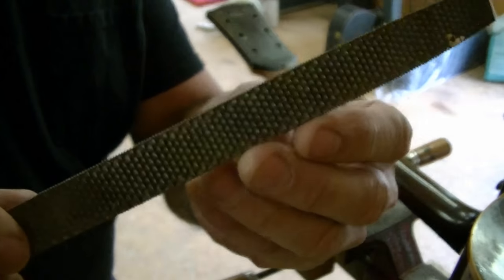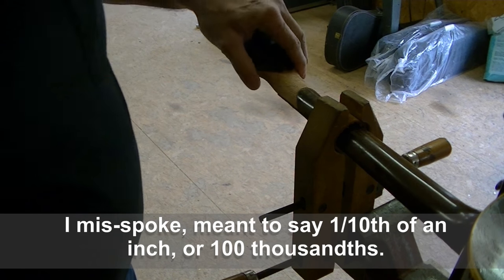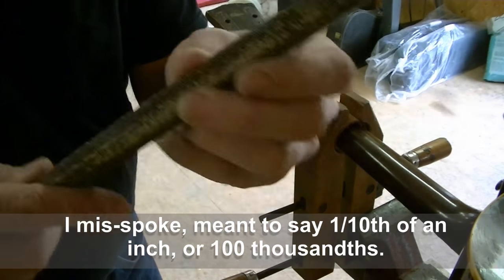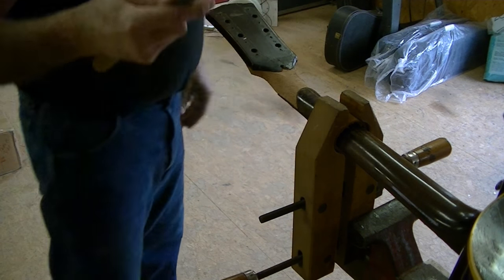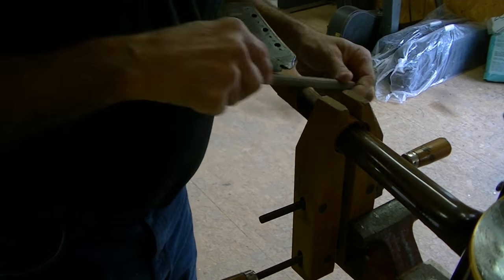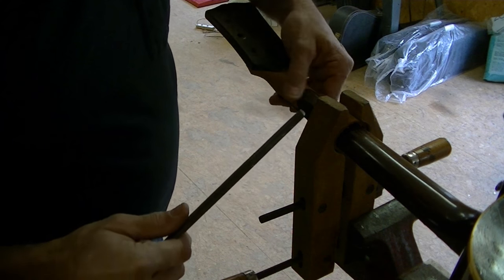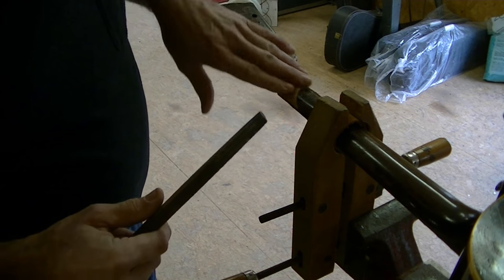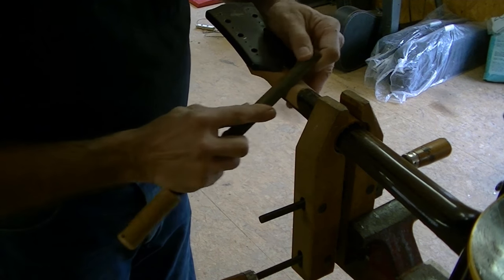That was a pretty coarse rasp I've been using — a very coarse rasp. I've got it pretty close; it's still quite proud, about a hundred thousandths proud everywhere — I misspoke earlier when I said ten thousandths, I had my decimal place in the wrong place. So I'm going to go to a smoother rasp. I'll bring it down from about a hundred thousandths to around twenty or thirty thousandths proud at this point, then we'll go to a finer rasp yet.